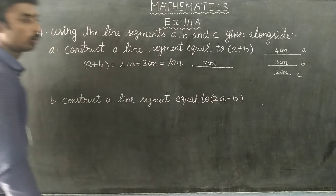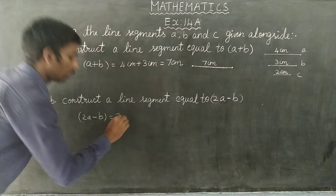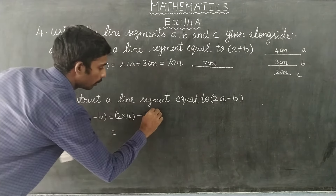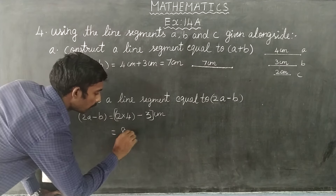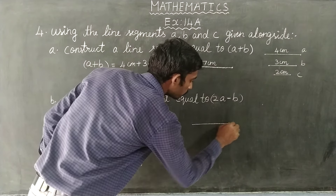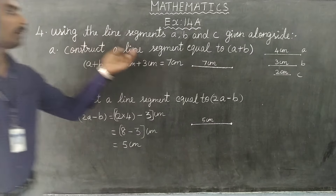So we have to add a value to A minus B. This is a value to A minus 4, plus B. A minus 3 is equal to 1 centimeter, so 5 centimeters. Using the line segment A, B, and C.